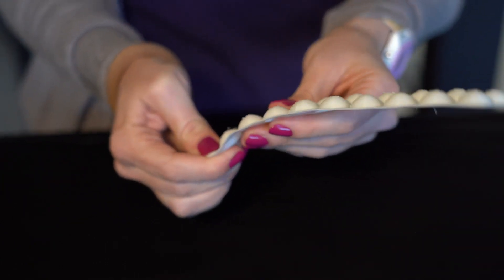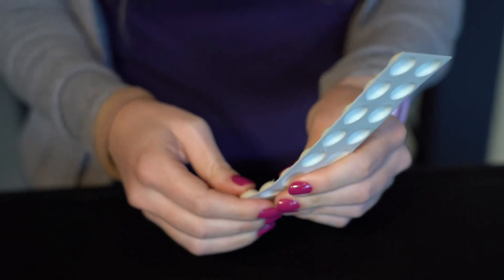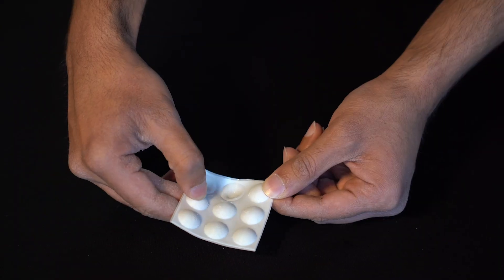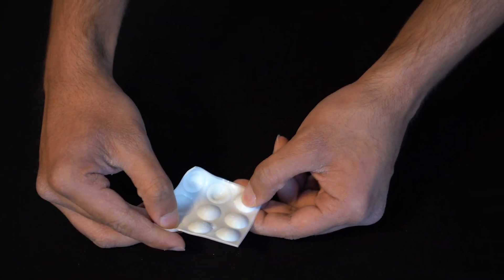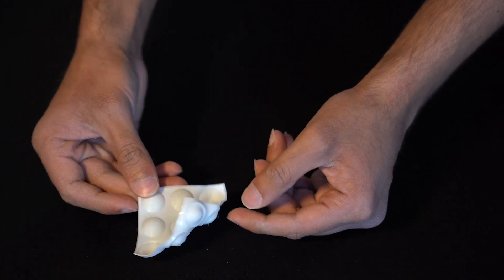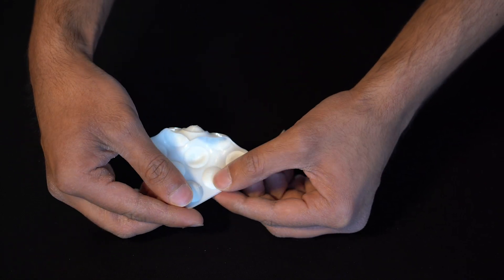When you start patterning sheets with these domes, when you invert two that are close to one another, they somehow start interacting. And this interaction creates a globally curved surface. Depending on which domes are inverted, you get different shapes.